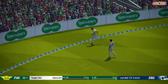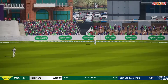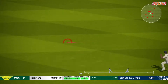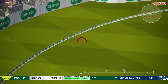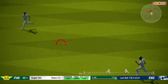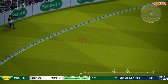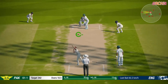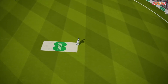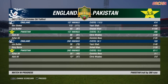Nice shot. Edged. Good over that. Timed that absolutely perfectly. Seeing the ball well out there. And that's the end of the over — one wicket taken however. Good on. Congratulations.